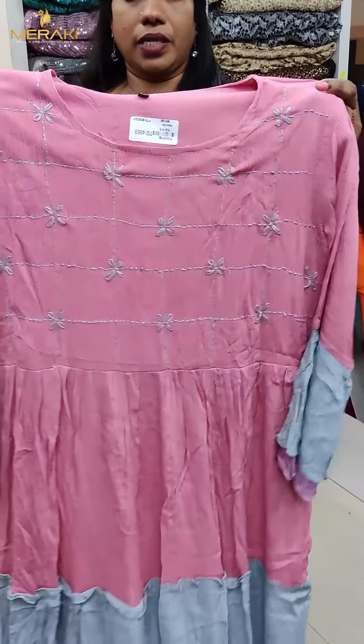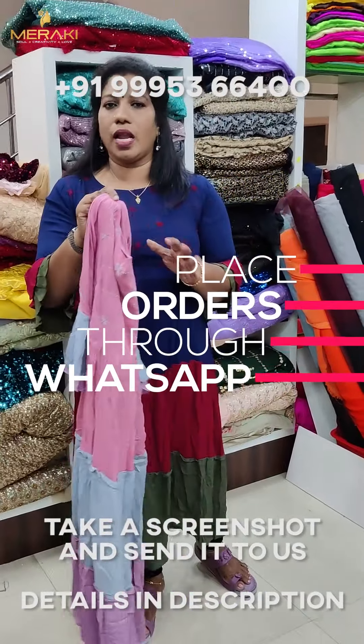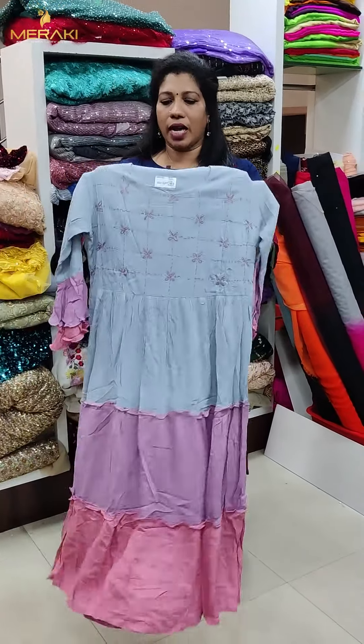It's a color shade. It's a good pattern. The color shade has a gray color. It's a multi-shade.